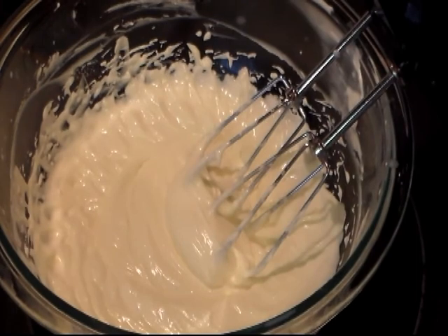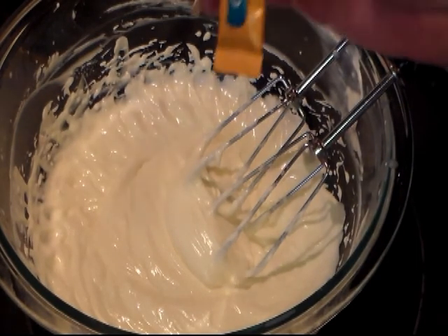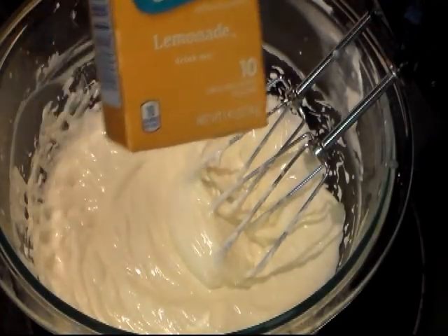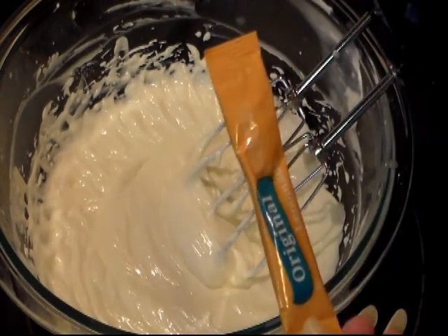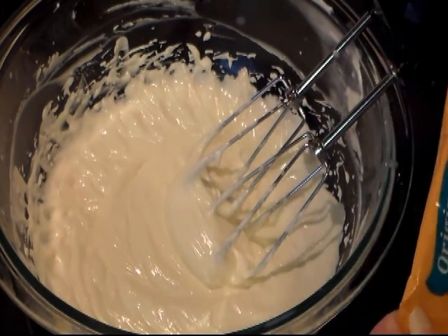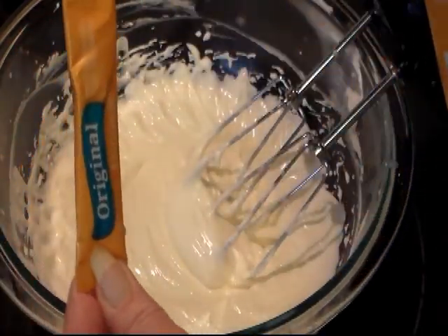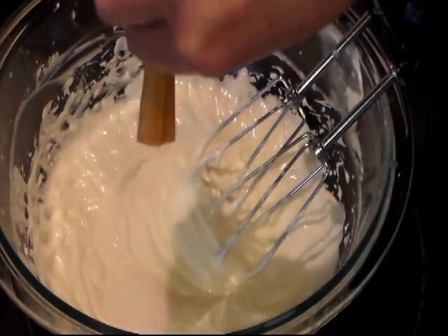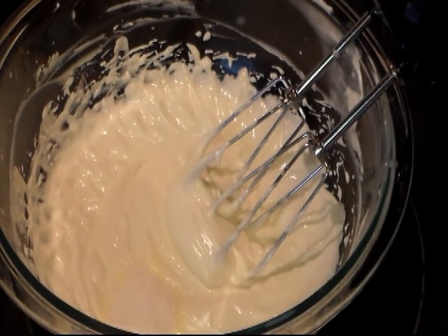To make this a lemonade cheesecake, I use the flavor packets that you pour in your water — I just keep a whole box of these around. You can use however many packets you like. I've tried making it with Kool-Aid and that just doesn't work too well. So I'm using the single-serve packages. I may add 2 packets depending on how much lemon taste you want — we'll start with 1, mix that in, taste it, and go from there.